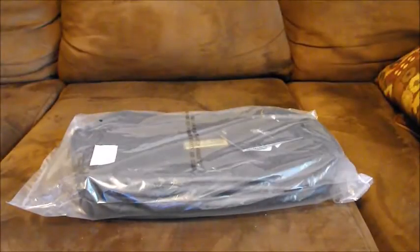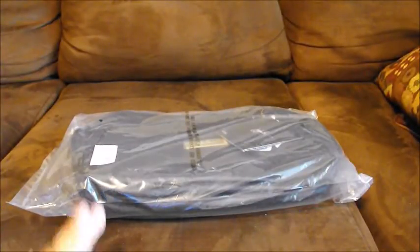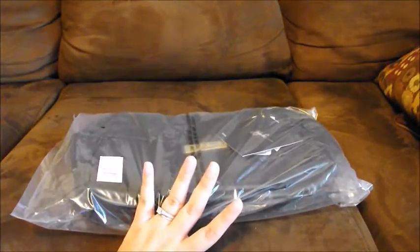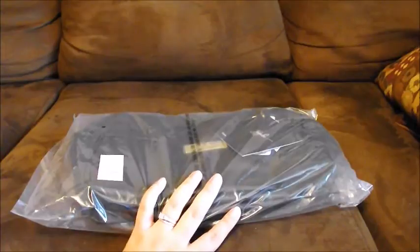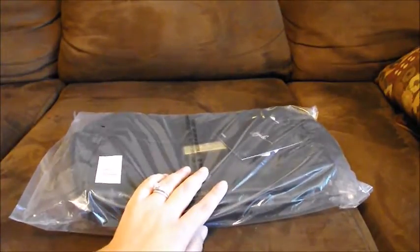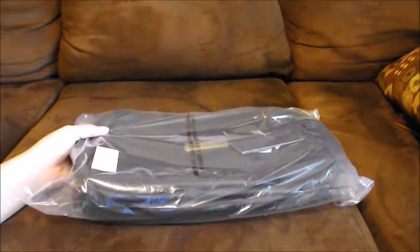Hi everyone and welcome back to my channel. On today's video I'm going to be doing an unboxing — I had ordered the Hobo Bee in the monarch print, so it just came in. This is my first time looking at it, so both all of us will look at it together.